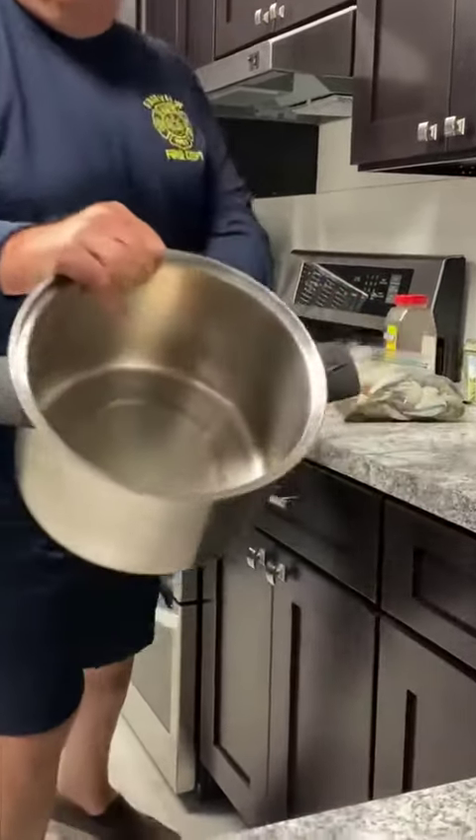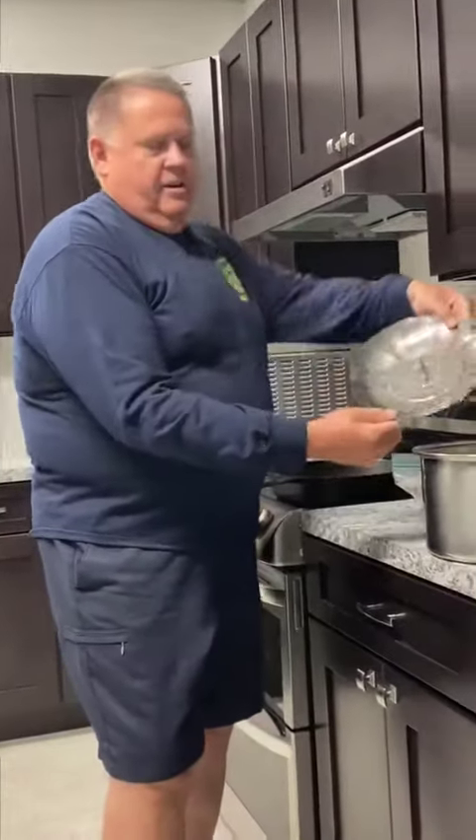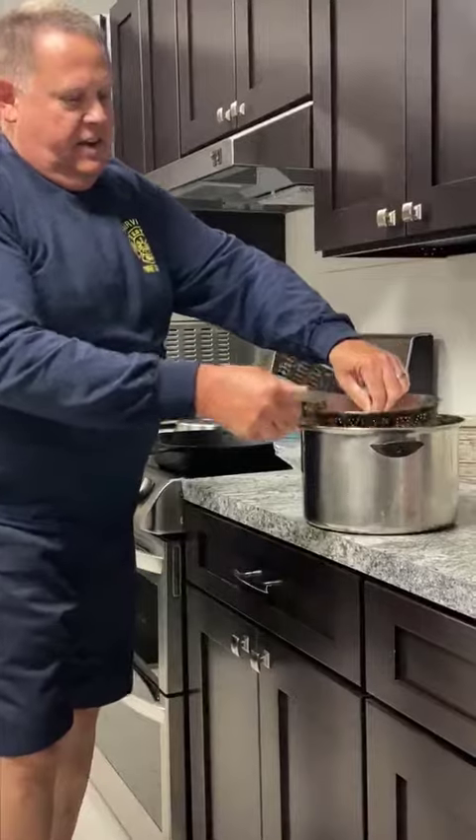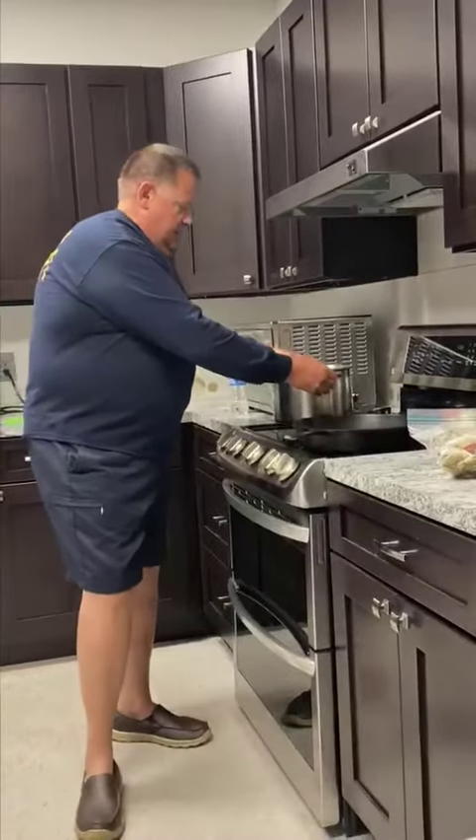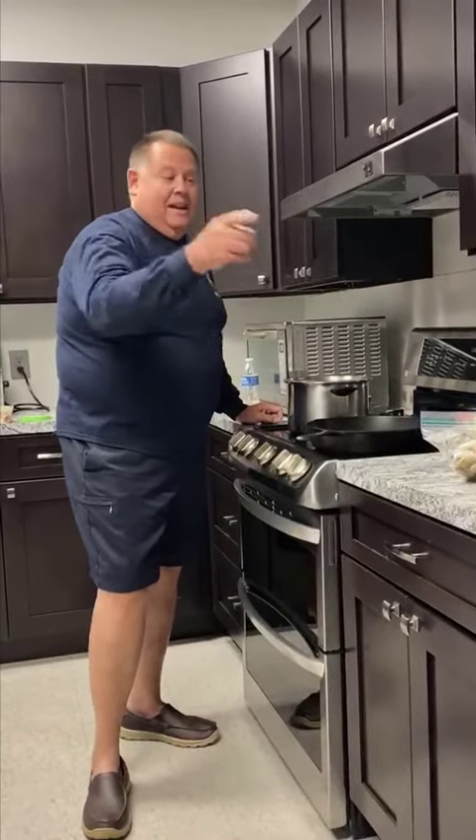Now we've got a little bit in the bottom of the pot like that. We're gonna take this vegetable steamer, fan it out, and sit it down in the pot. We'll put it on the burner and get it started steaming.